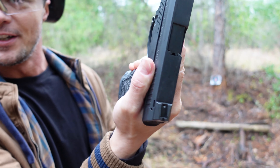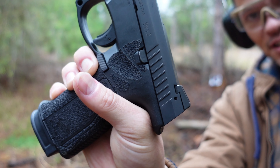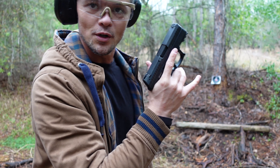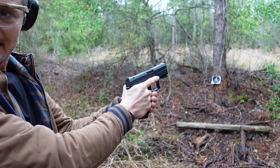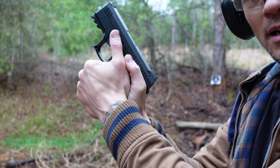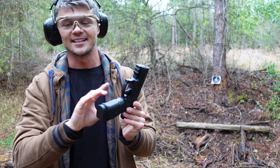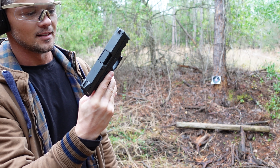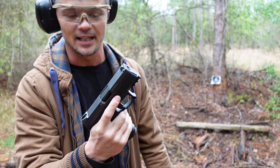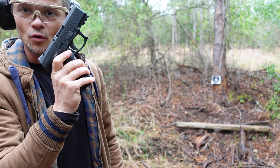Just one round and it didn't lock back on the last round because I had my finger laying on the slide release. The slide release, by the way, is very similar to the Glock slide release in location and positioning. So if you're like me and you use a competition grip with your right thumb over the slide release, be prepared that the slide may not lock back on the last round because your thumb is covering it.